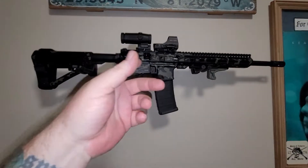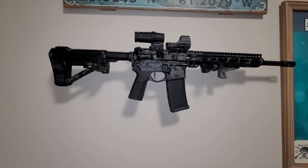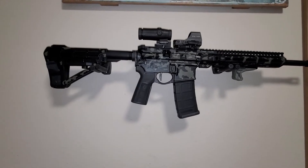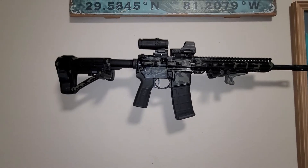It needs a bolt catch. I have some of the cheap mil-spec ping-pong bolt catches, but I figured I'd just grab another Maritime from Geissele, so that's on the way.